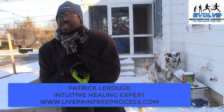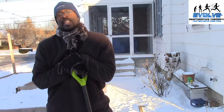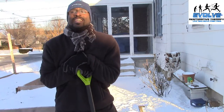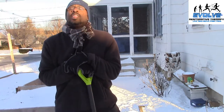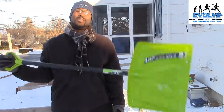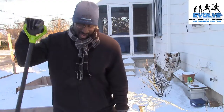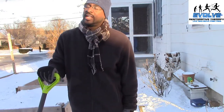What's up everybody, Patrick LaRouge here from Evolve Restorative Therapy. You can find me at livepainfreeprocess.com. I have a pain-free concierge service that helps people live and move pain-free. Today we're going to be talking about shoveling. I'm in the Northeast so we get some snow, and I did a video a long time ago about shoveling and I want to update that video because things have changed based on what I know.